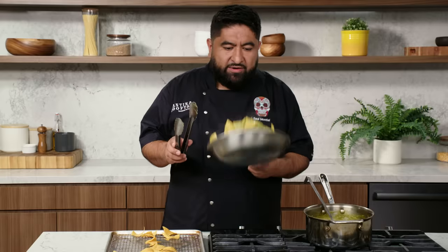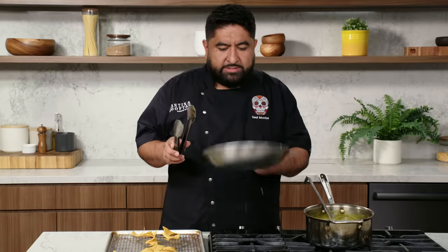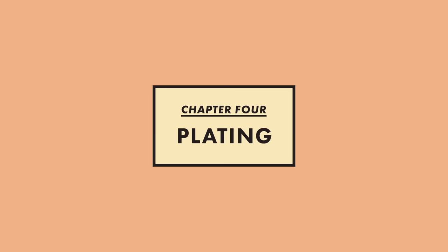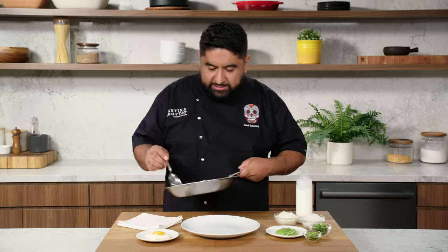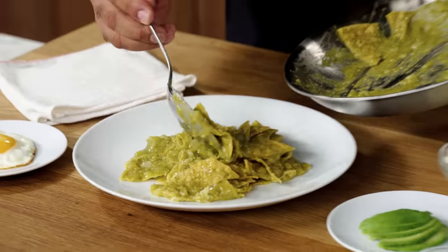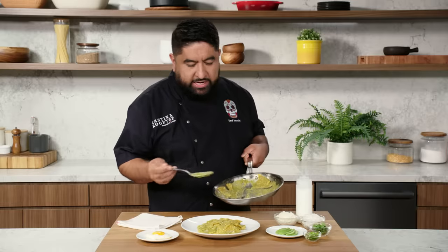You want to make sure every single tortilla chip is nice and wet. I think it's good. Now it's time to plate with some queso, crema, onions, and egg. Our chilaquiles look nice — they have a little bit of crunch, but not a lot. We're not making nachos, we're making chilaquiles. Basically this is like my Mexican lasagna.